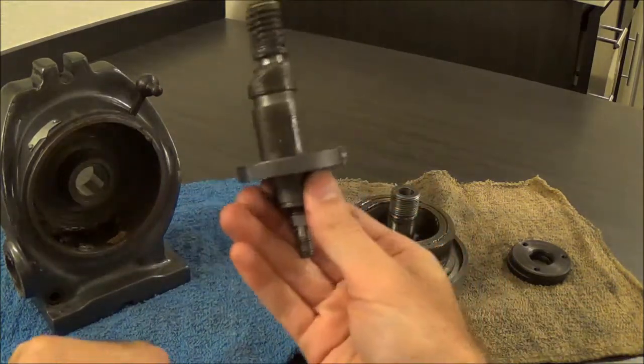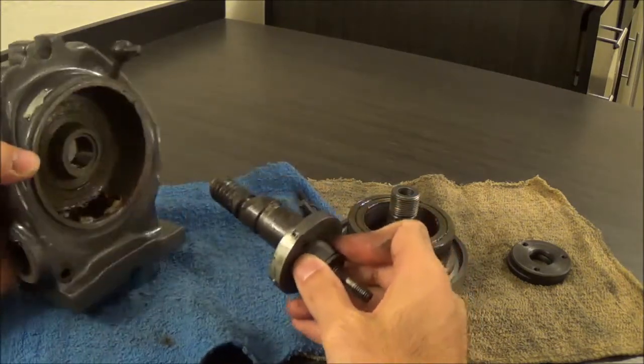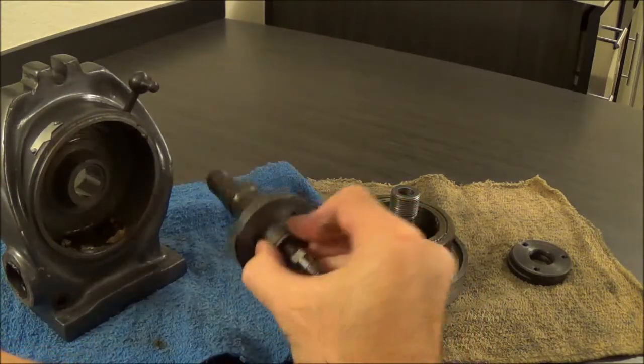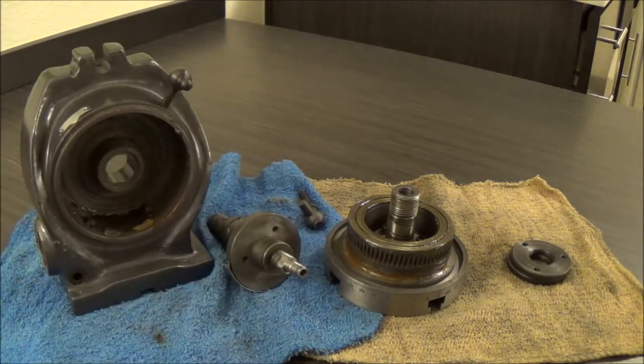It took me a while to figure out that this pulled out — I couldn't find any drawings online, so it's almost a press fit, but not quite; really a crappy sliding fit. So anyway, now you know how to take apart a four-inch rotary table from Grizzly. Thank you, thanks for watching.